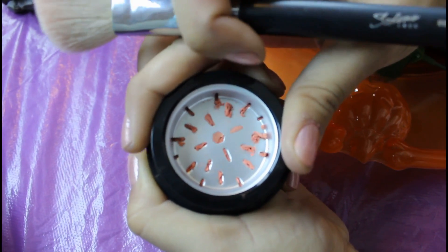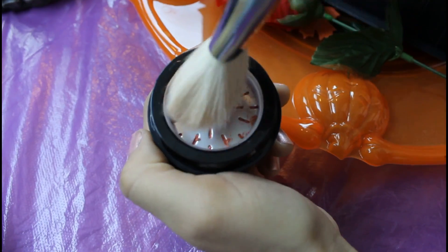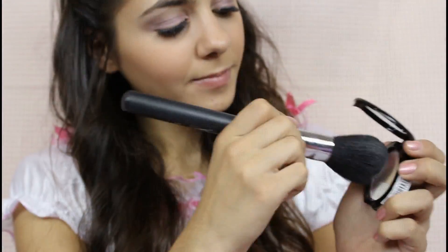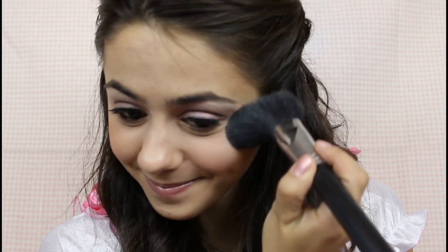As for blush, I'm using this really cool grinding blush, and it's a nice peachy color which will be added onto the apples of my cheeks. On top of your cheeks, you can add a highlight, which gives your face a very nice glow.